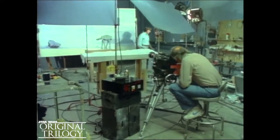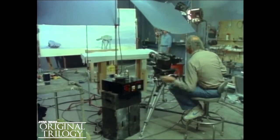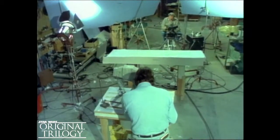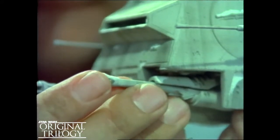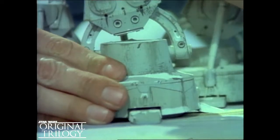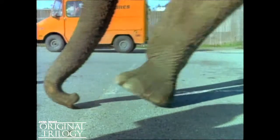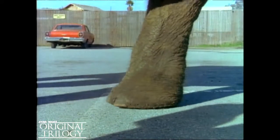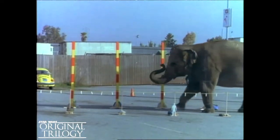Dennis Murren does the stop-motion photography. The animator is John Burge. Each articulated part of the model must be moved no more than a fraction of an inch between each single frame exposure in these stop-motion sequences. The animators shot motion studies of animals in order to perfect the movements of their models. The snow walkers followed in this elephant's footsteps.